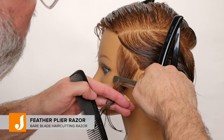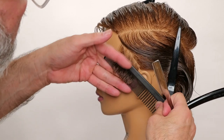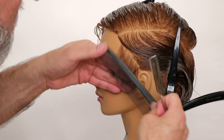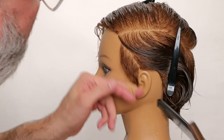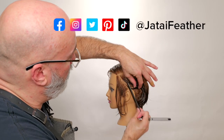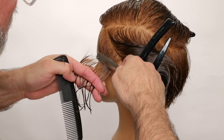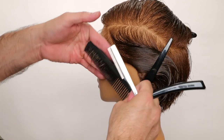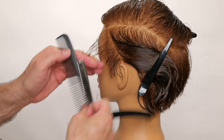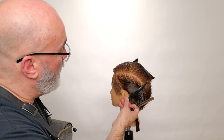Start with my length in the front and work that back. After I do that section, I'm going to go through and channel each section as I go back to make that separate into pieces. Nice, tight stroke. After I cut my length, I'm going to go through and put some internal texture to force that to separate into pieces, and work that back.